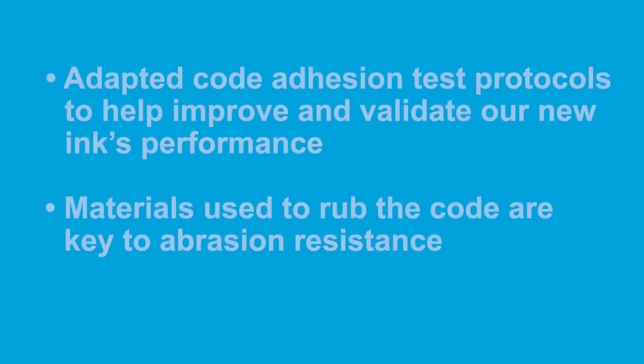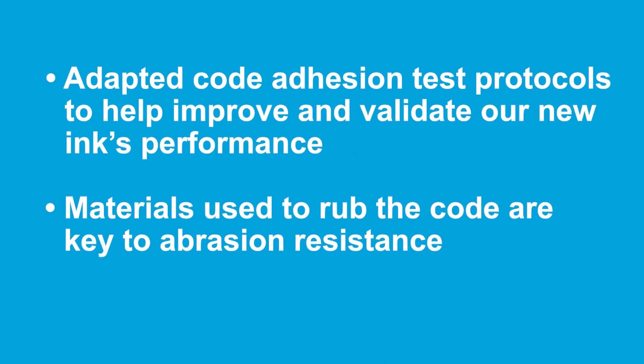Mike, can you share some of the development challenges and show us how this ink works? Based on the customer's problems with these challenging substrates in our R&D lab, we adapted our code adhesion test protocols to help improve and validate our new ink's performance.